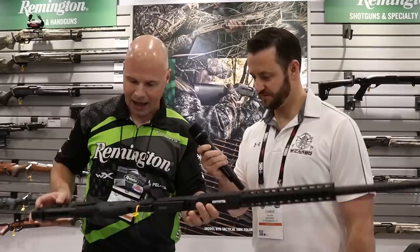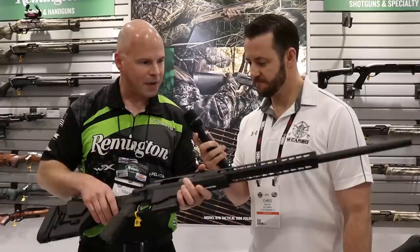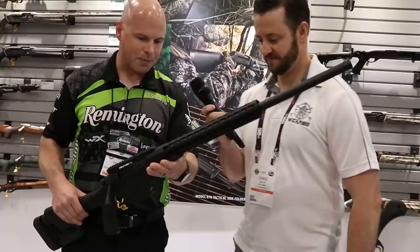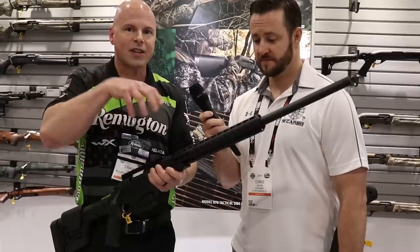We're building this in 260 Remington, 6.5 Creedmoor, and 308. It comes with a Magpul PRS Gen 3 stock, Magpul grip, and a teardrop fore-end. It has a medium contour barrel that's threaded so you can put your favorite suppressor on there. We're using 5R technology in the rifling.